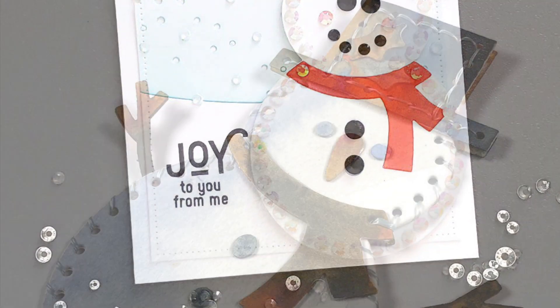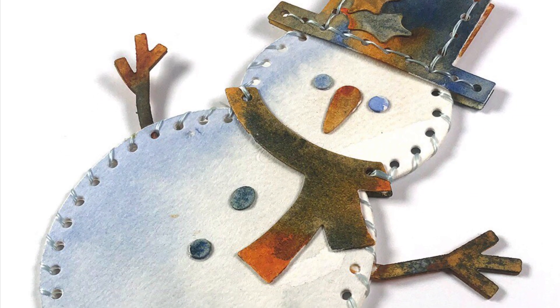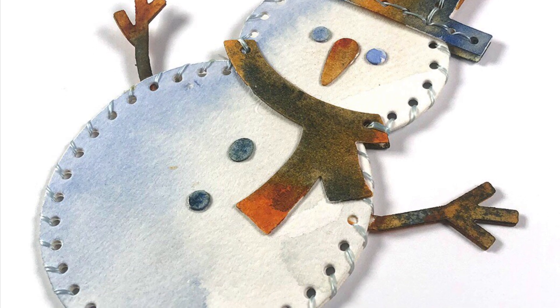He wows in watercolor, like this ornament that Sandy created, and we love the texture Sharon gave him with the Essentials by Ellen Stitches cover plate.